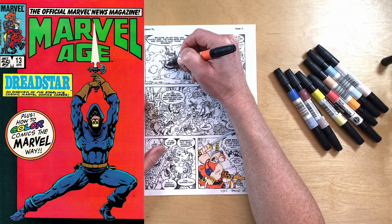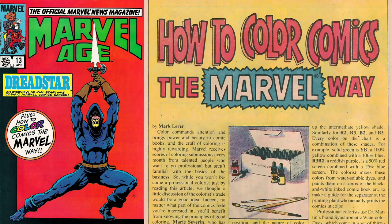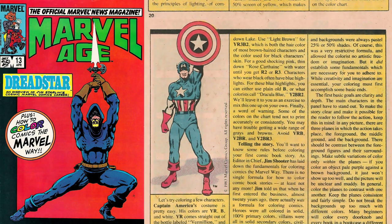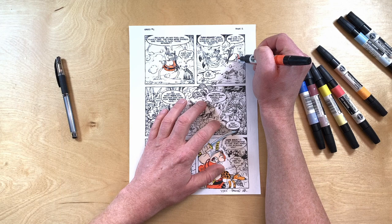If you're interested in this subject, check out Marvel Age number 13 and Mark Larer's insightful article 'How to Color Comics the Marvel Way.' Mark explains the printing process that uses only four colors of ink — cyan, magenta, yellow, and black — to print full-color comics. Mixing various combinations and amounts of ink through the use of screens, which produce those little dot patterns you see in comics, gives colorists 64 colors plus black.